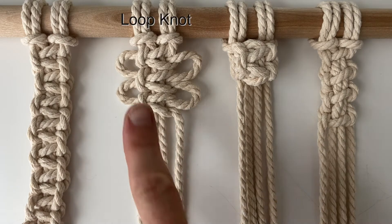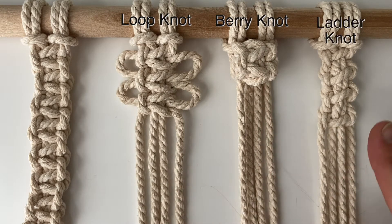We're going to cover these three knots today: the loop knot, the berry knot, and the ladder knot.